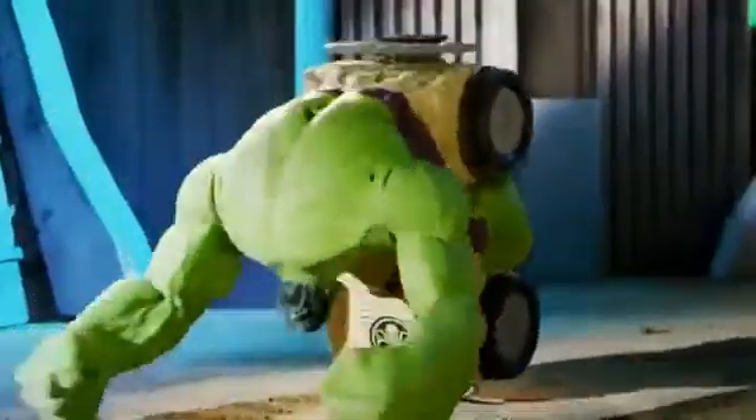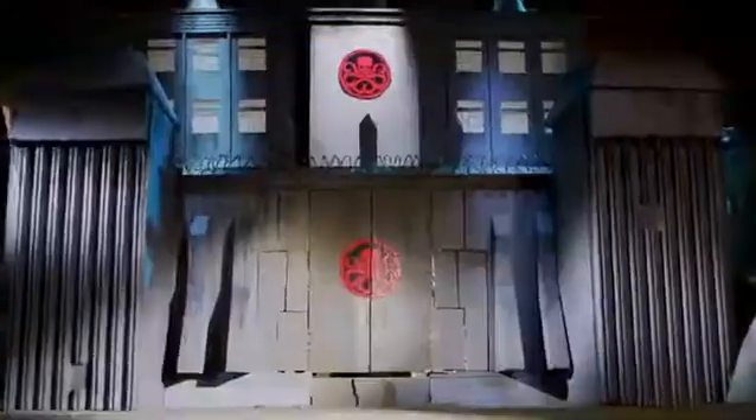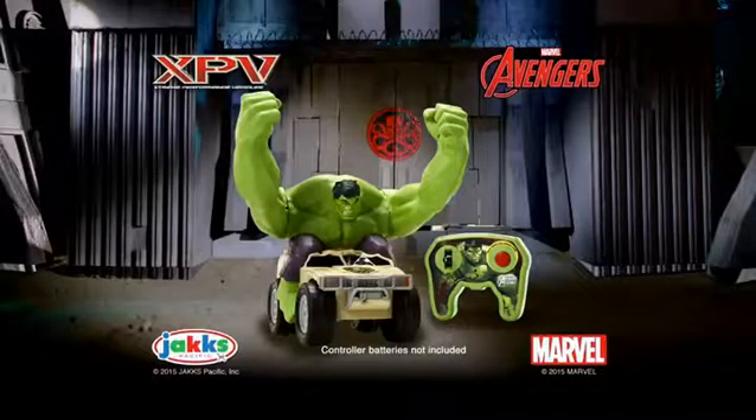Think Hulk is down? Not a chance! He gets back up and keeps going. The power to smash is in your hands. Hulk is the strongest there is! Hulk Smash RC comes with controller from Jack Specific. Additional batteries required.